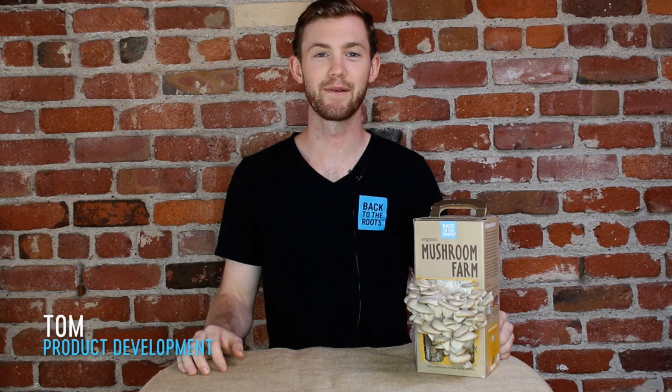Hi everyone, my name is Tom and I work in product development for Back to the Roots. Today I'm going to show you how to get a second crop out of your mushroom farm.